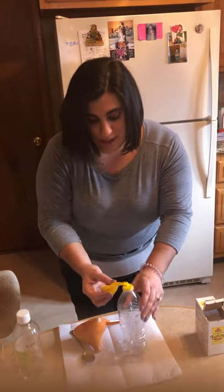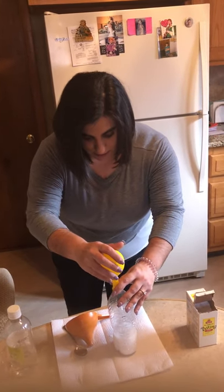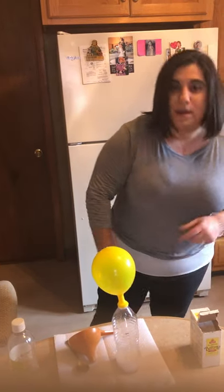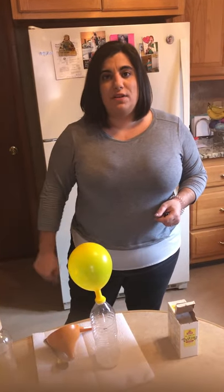All our baking soda is in the balloon. We're going to carefully pour it in and watch. And just like that, boys and girls, we have a self-inflating balloon! What happened was that the vinegar and the baking soda reacted to make a gas called carbon dioxide. And we have carbon dioxide all around us here on Earth.